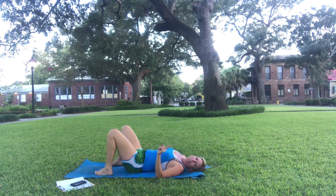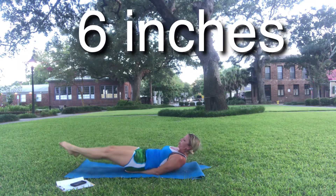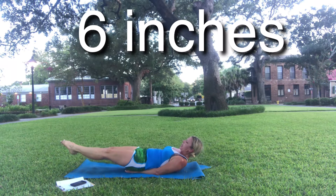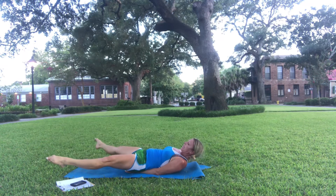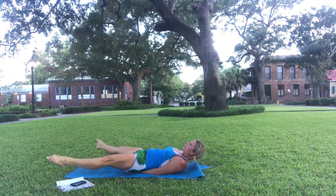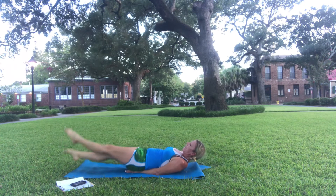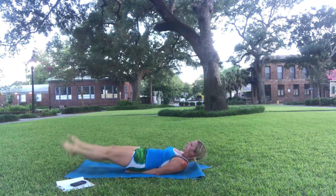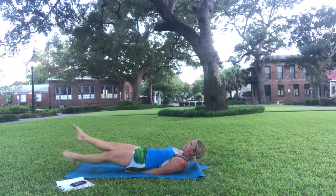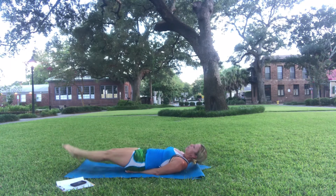We're going to finish with something called six inches. Place your hands underneath your glutes, lift your shoulders, and fold your legs, spread them, together, spread them, together. Hold — flutter. Eight, seven, six, five, four, three, two, rest.